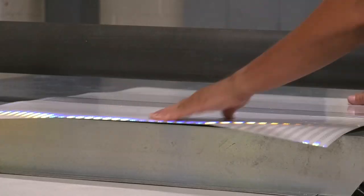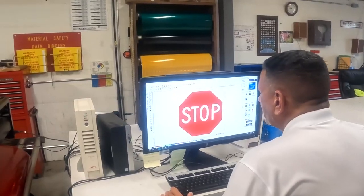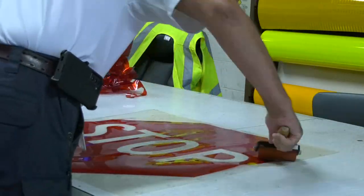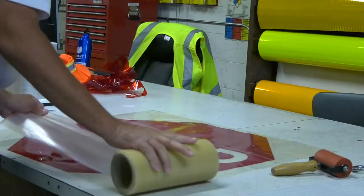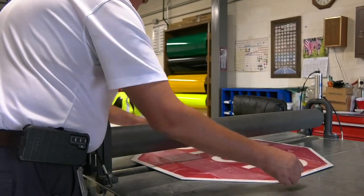If we're making a stop sign, we take a blank and cover it in HIP — High Intensity Prismatic — and we insert a film into this roll over here. There's a program for stop signs and most regulatory signs where all we have to do is take the program, and however the sign is laid out, transfer it to our cutter.